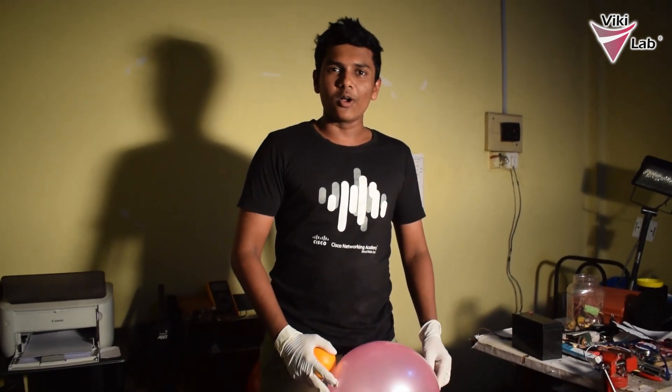Welcome back guys to the Wikilab channel and today we are going to start a new science experiment. All we need is a balloon and a mandarin, and this is how you're going to pop a balloon with a mandarin.